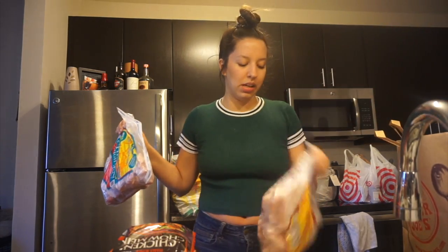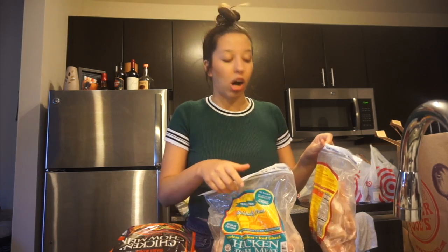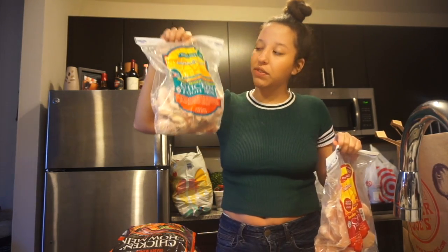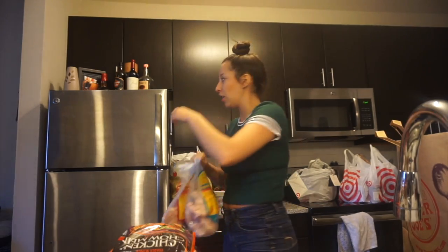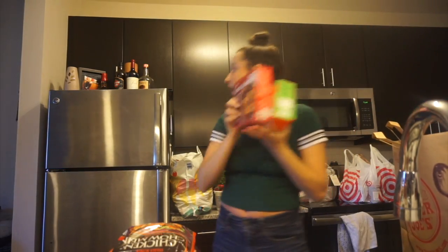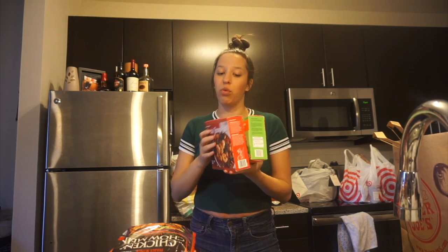I was deciding whether to get raw chicken or frozen chicken. I've done both and I'm not super knowledgeable on the benefits of frozen versus raw, but I figured I'm buying raw and just freezing it anyway so it should be basically the same thing — though I could be wrong, comment below if I am! I got chicken thighs, which I've seen used in a lot of Tasty videos, and chicken breasts. It was only about $6 each — $9 for three chicken breasts, which I thought was pretty good. I'm also trying to cut down on my beef intake to be more environmentally conscious.